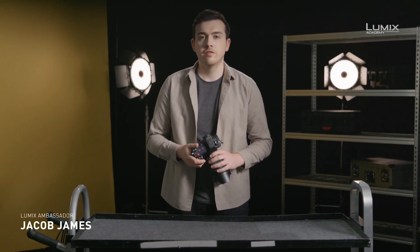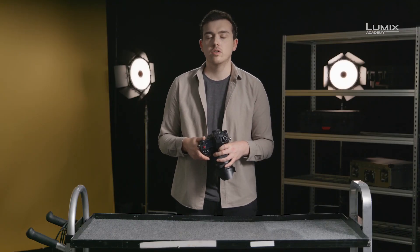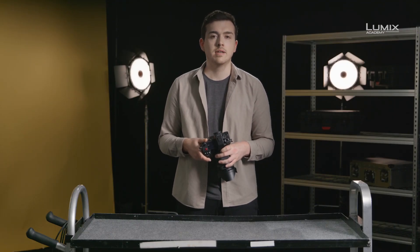I'm Jacob James, photographer, filmmaker, and Lumix ambassador. For filmmakers looking to integrate the S-series of cameras into a cinema workflow, alongside the EVA1, Variacam LT, or Variacam V35, having the ability to record in V-log and V-gamma will make matching the footage much easier, making the S1H and the S1 with optional firmware the ideal cameras to partner the larger Panasonic cinema range.